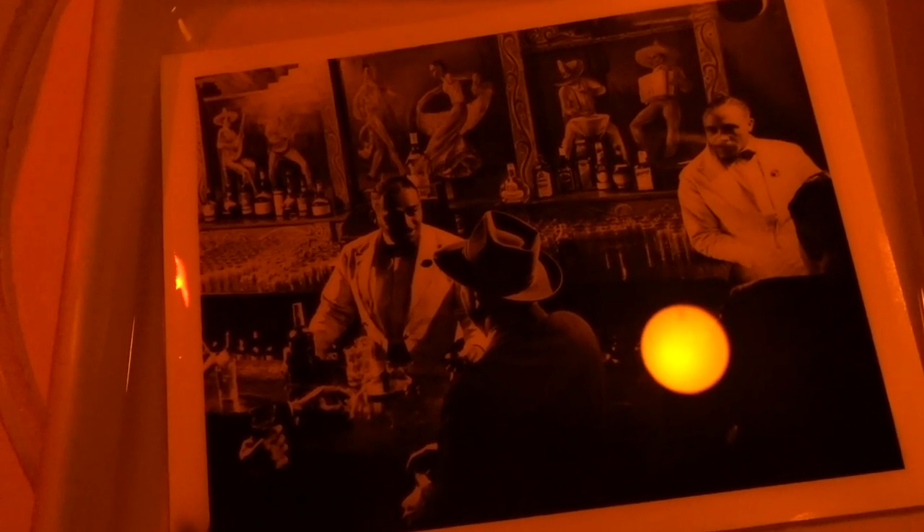Subsequently, the hotel had new managers and they decided to remodel the bar, and the Smith photograph that they had disappeared. Anyway, my daughter saw this copy of a picture and she has a real nice bar in her basement, and she wanted a copy of it. So I thought Gene wouldn't mind if I made a nice 11 by 14.